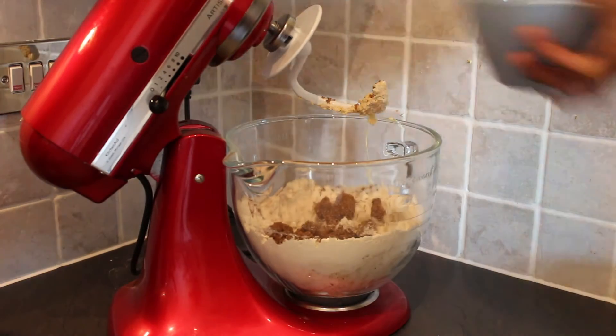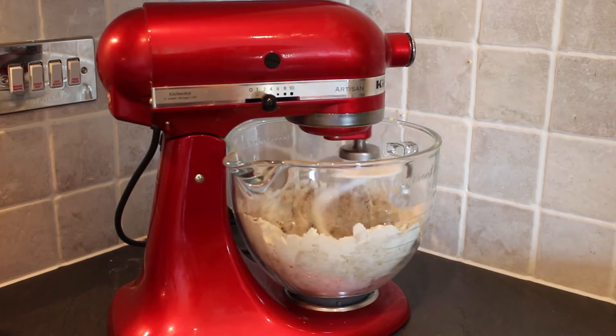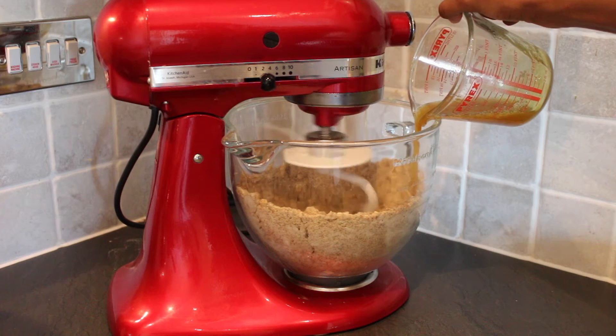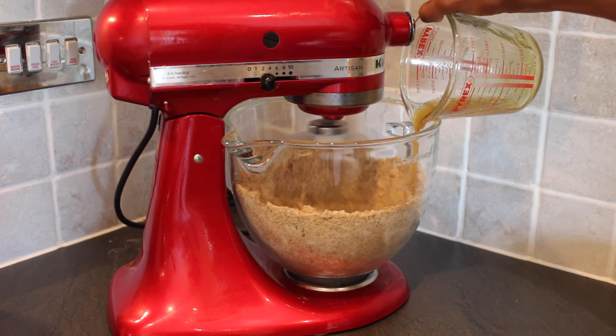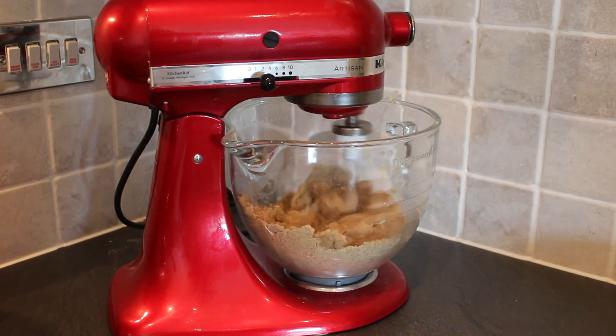Stir in 175 grams of brown sugar. In a separate bowl, whisk together one egg with 4 tablespoons of golden syrup before adding to the dry mix. Knead until it forms a soft dough.